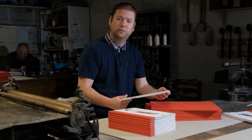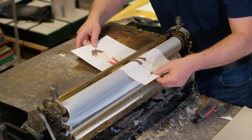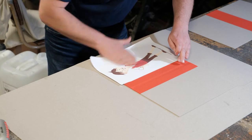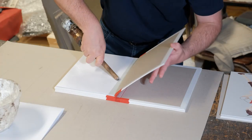Welcome back to Duffy Bookbinders. We received the prints for the deluxe edition that were letterpress printed by Mary Plunkett over at the Print Museum. To make the case for the deluxe edition, along the spine we used a red linen book cloth, and then the prints were used for the front and the back.